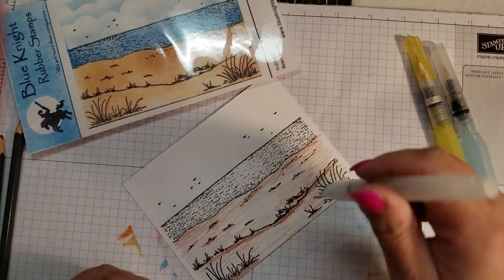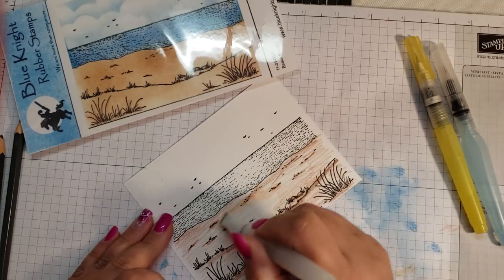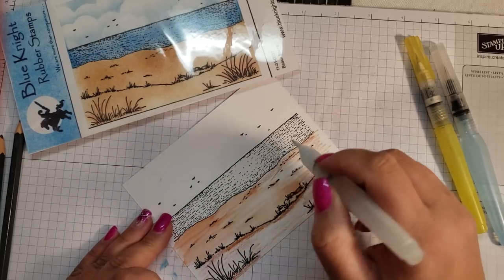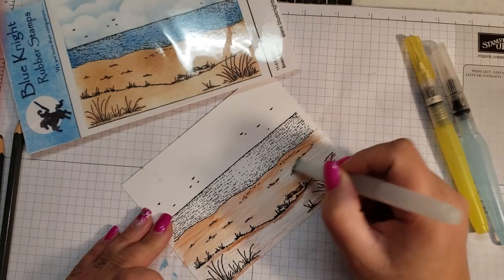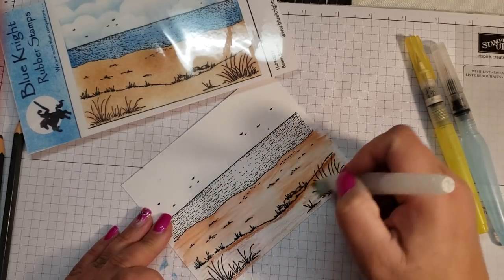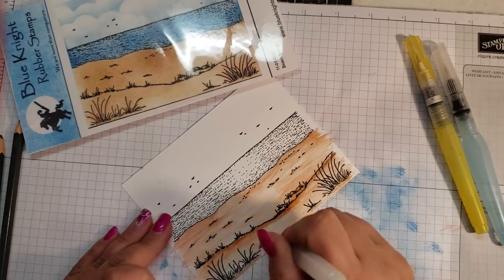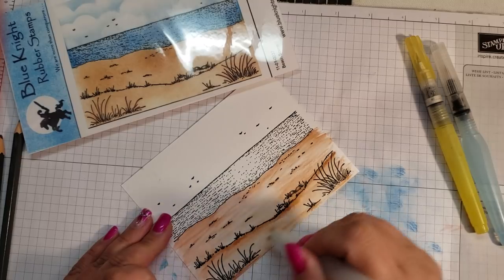It's kind of a big area so I'm going to use the big brush. Not bad. This is a lighter color so it's drying back already — I might have to do a couple of layers to get this to look more sandy. Both of these were the Close to My Heart watercolor pencils, so these aren't too bad.